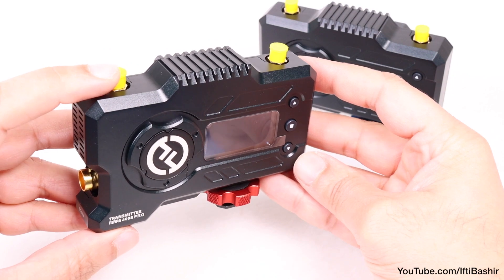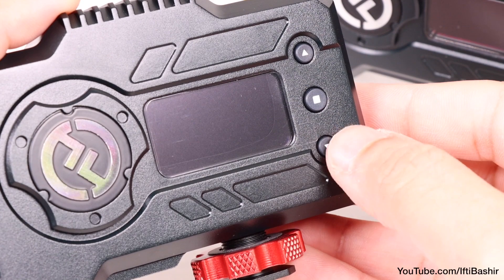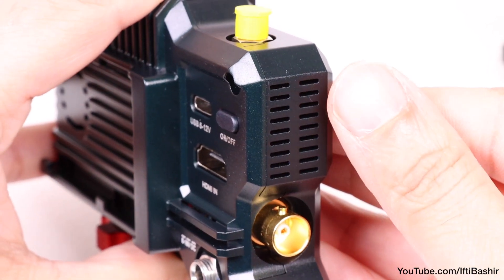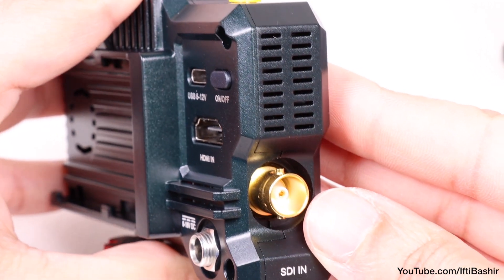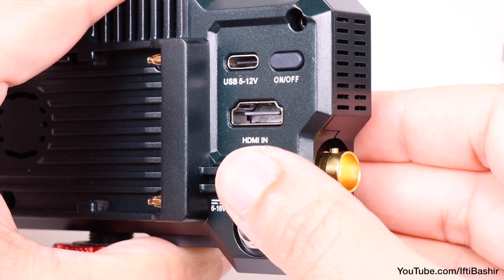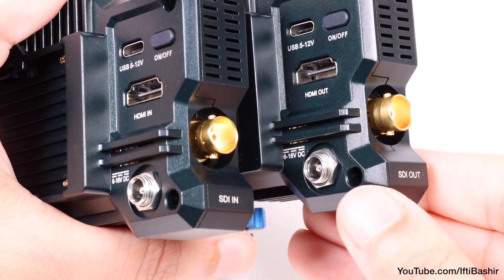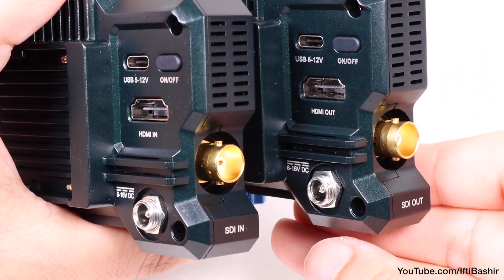We have the standard metal body construction, which is great for heat dissipation, with an OLED display on the front alongside three buttons for navigating the menu system. On the side we have a fan outlet with fan speed adjustable via the menu system, alongside one of two connectivity options: SDI, with HDMI on the rear of the unit. The transmitter has HDMI and SDI inputs, while the receiver incorporates the same two as outputs. Connections do not need to be like-for-like either, so you can have an SDI input lead to an HDMI output, and vice versa.